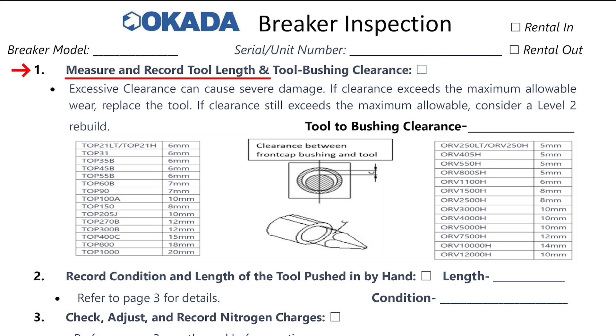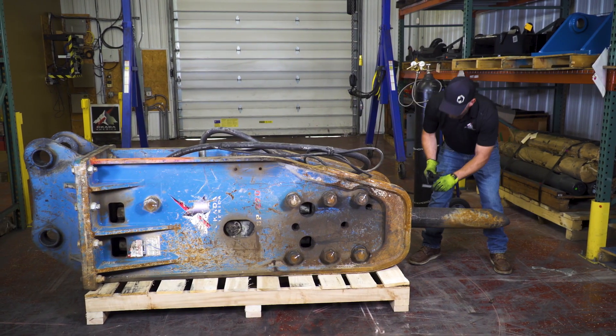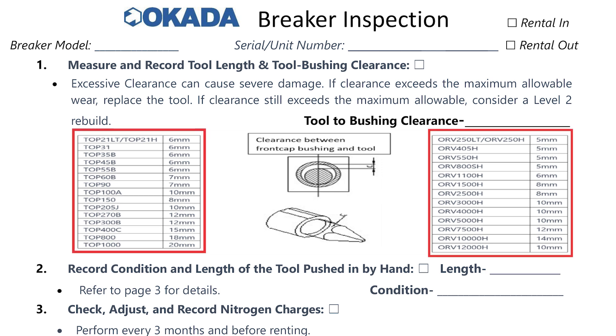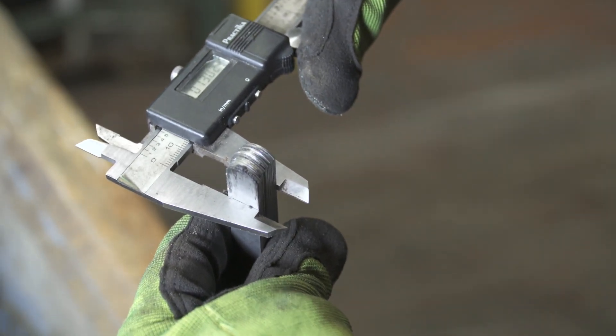Now let's move on to step one: measure and record the tool length and tool bushing clearance. To check the clearance between the front cap bushing and tool you'll need to use a taper or feeler gauge. On the tool end of the hydraulic breaker, place the gauge between the bushing and the tool and measure the clearance. Then use the chart on page one of the inspection form to look up the model number to see what the maximum gap should be. In our demonstration we're looking for model number TOP 270, which has a maximum allowable clearance of 12 millimeters. Our measurement shows this unit has a 13 millimeter clearance, which means this unit is out of spec and will need to be repaired before being placed back into service.